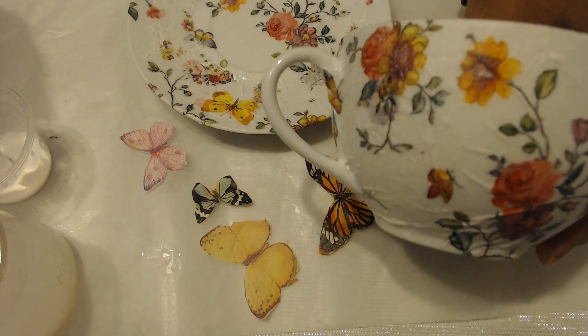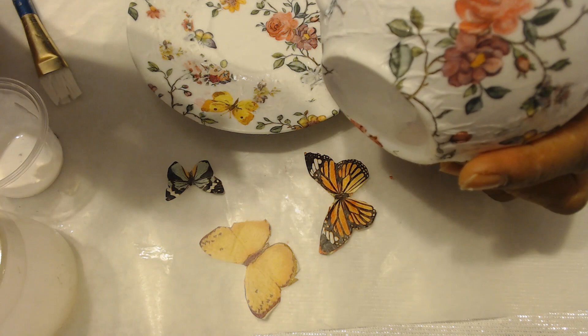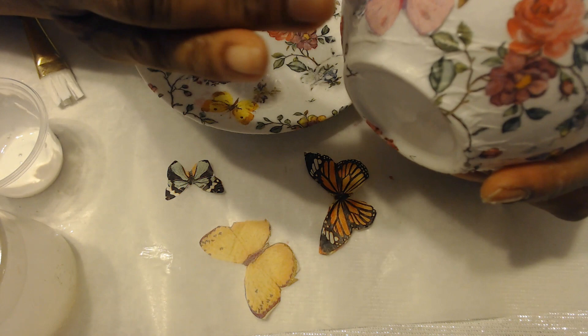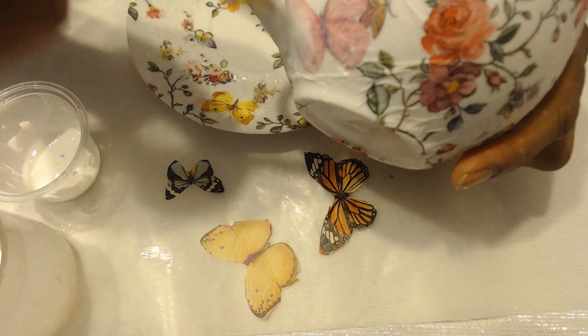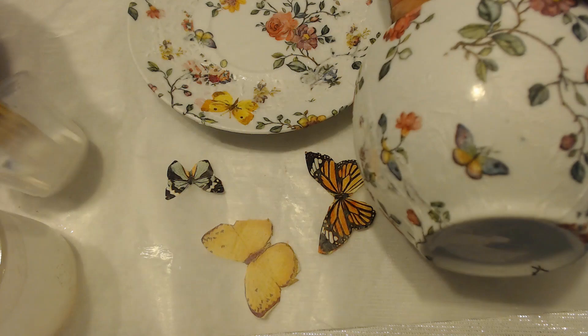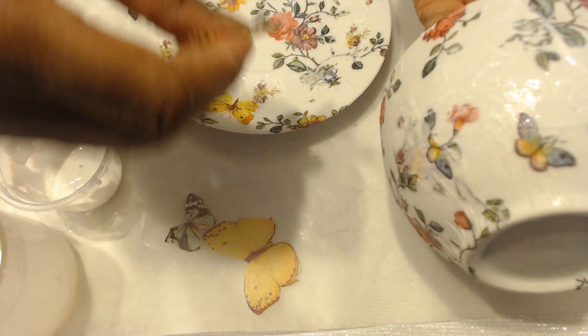I'll put one right here, and I think this pink one — even though I think that might be two layers — I think it'll still show up, not too thick. Okay, kind of pretty. Maybe one more right here. And let's do the monarch butterfly.